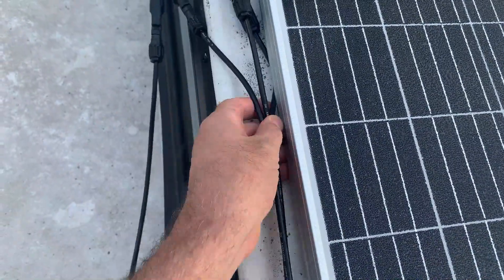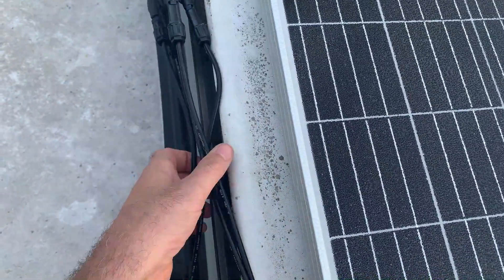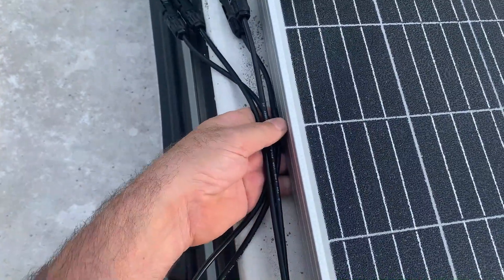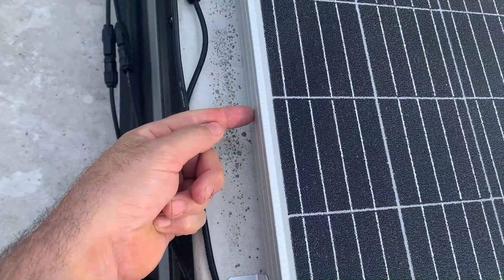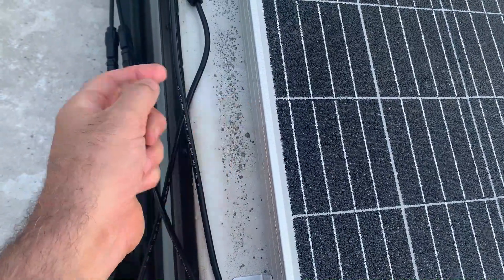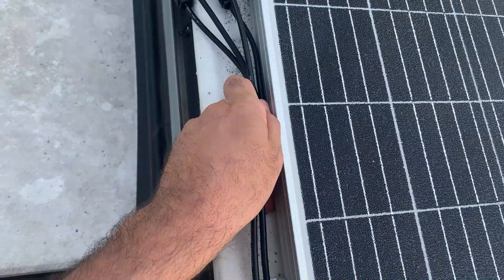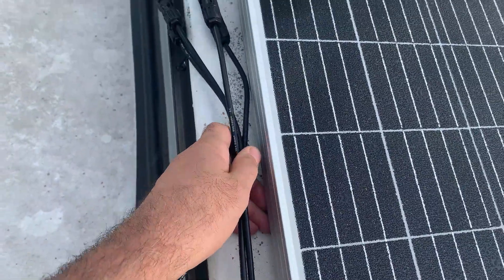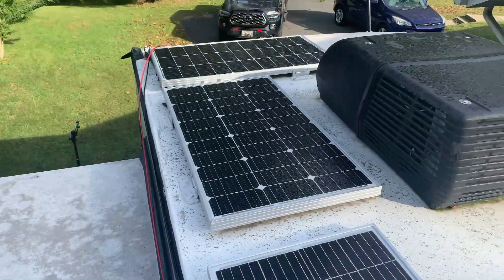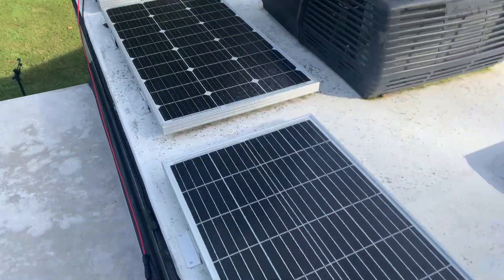For all the extra cables, I'm going to drill a little tiny hole and cable tie them straight to it, so the cables stay out of the way. Make sure you drill low — don't drill high and ruin your panel. Go low on it and you can tie the cables right off there.